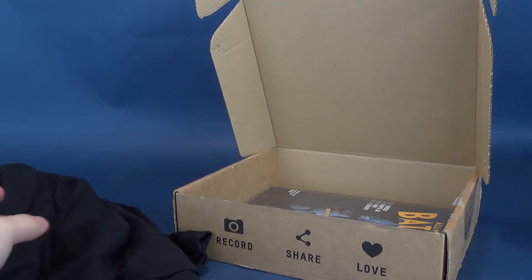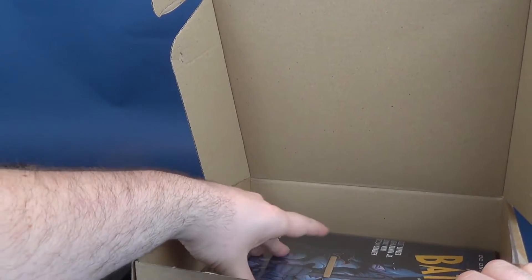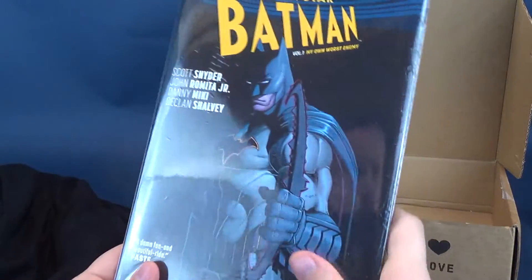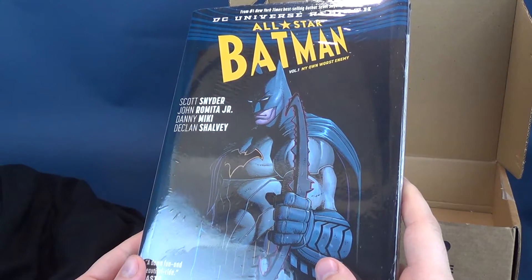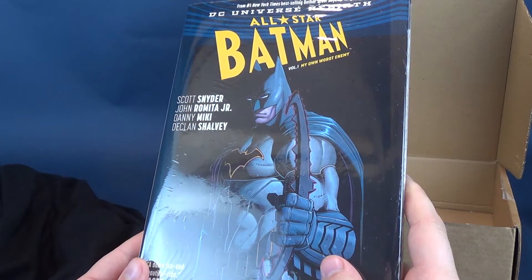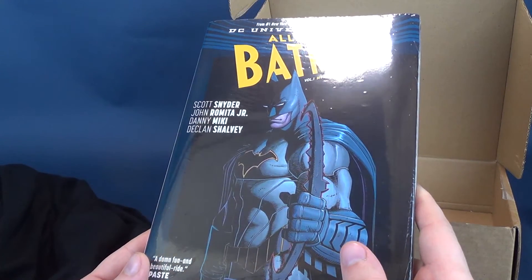I'm assuming not all of it is going to be centric around Lord of the Rings. So looking inside, what else did we get? We got ourselves an All-Star Batman, and this is a trade paperback from the number one New York Times best-selling author Scott Snyder — the DC Universe Rebirth All-Star Batman Volume 1: My Own Worst Enemy.